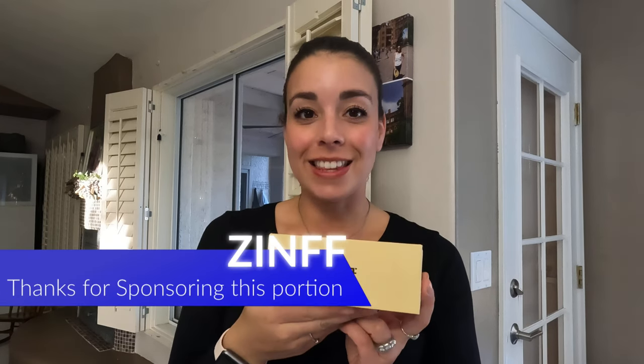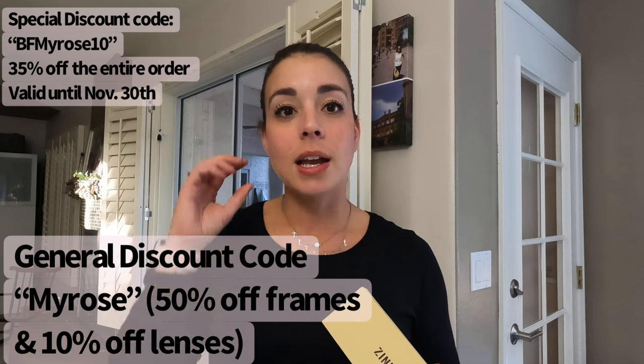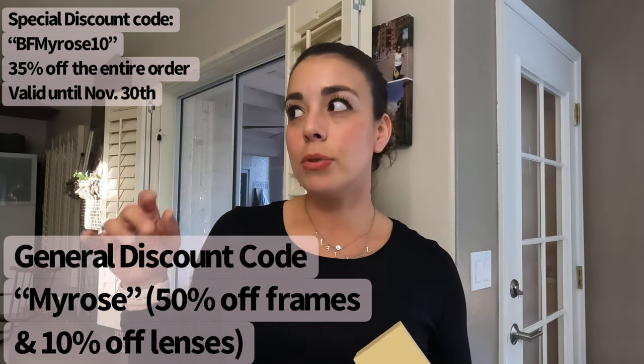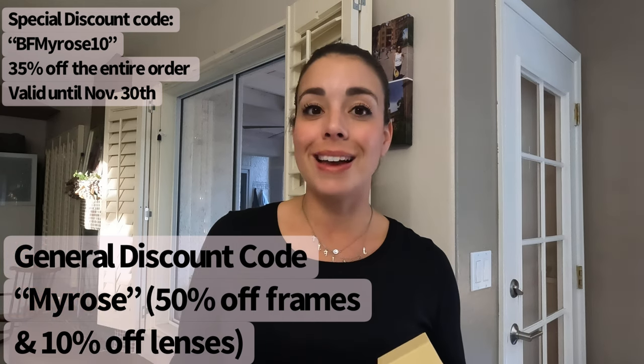Before we get into cooking, I wanted to share with you guys — this is the second time I have partnered up with Simph and they sent me this wonderful set of glasses. I absolutely love them, big fan of Simph. You can also get reading glasses to help you see, and those are my go-to glasses. I use them all the time, and I absolutely love the quality and the simplicity they bring to the process of getting your glasses, whether you need them for vision or as sunglasses.